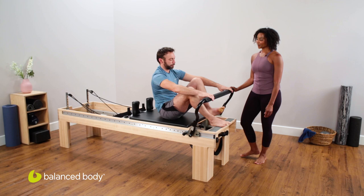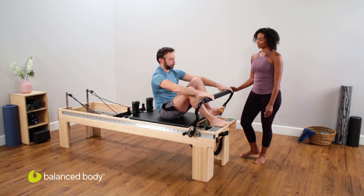And if you want, bring your feet down. That was such a wonderful job. Thank you for watching this Balanced Body video.